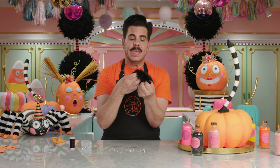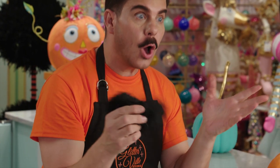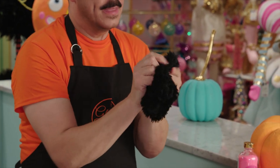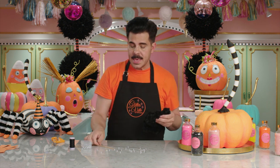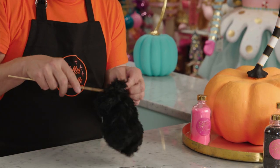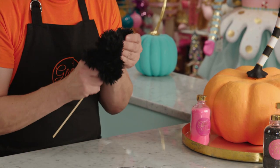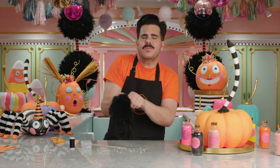Once you've sewn it, it's time to turn it right side out, which means all the fur is on the outside. Sometimes turning things, especially little fingers, can be really tricky. So use a kitchen skewer to poke up inside of it and help you get them out. So we've got our glove, or our spider's body — let's test it for fit.